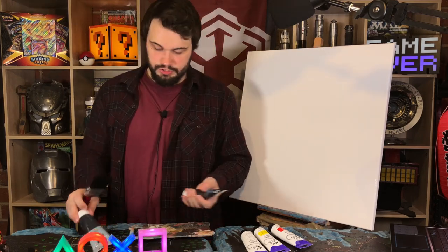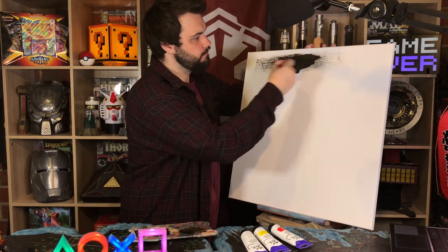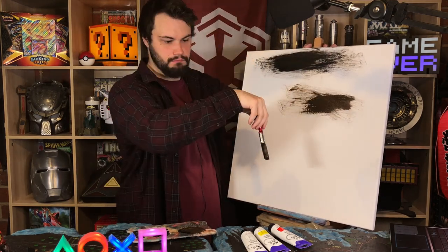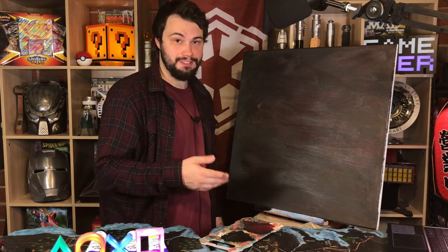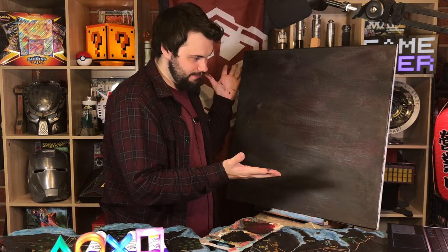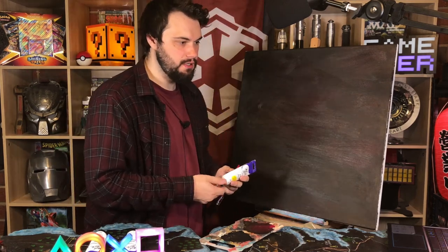To start off I believe the canvas has to be a nice flat brown sort of color. I'm not gonna lie, that took a lot more effort than it should have. I probably did it wrong, not the way you're supposed to, but it's brown now — black, crimson, whatever. Let's get started.